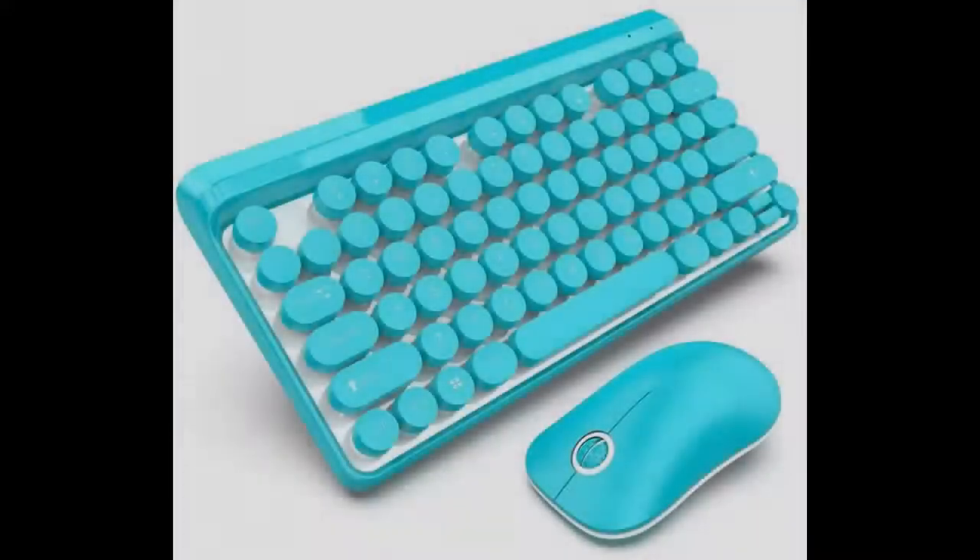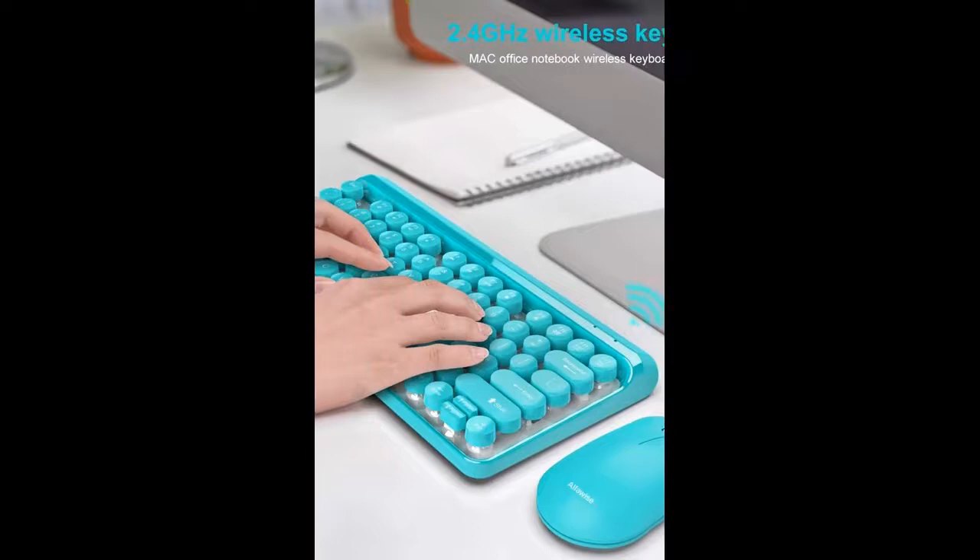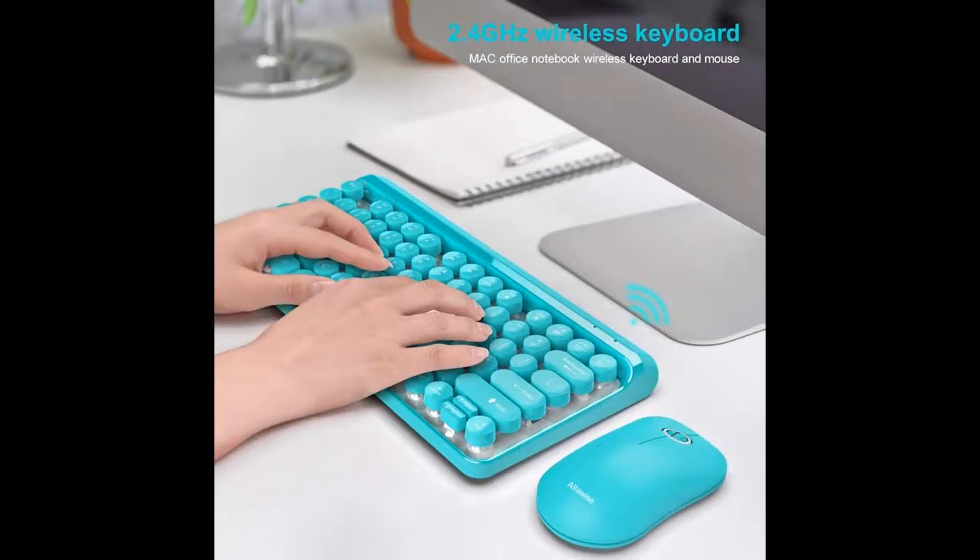Quick overview and introduction of highlight features of this wireless keyboard and mouse combo: 2.4 gigahertz wireless, retro round suspension keycaps, and blue design. We acquire early reviews on products that have few or no reviews, helping shoppers make smarter buying decisions.